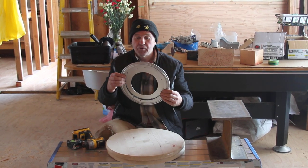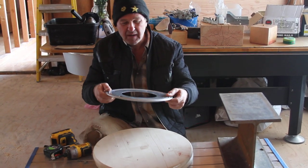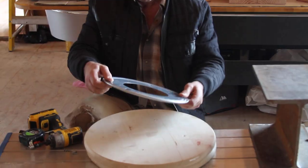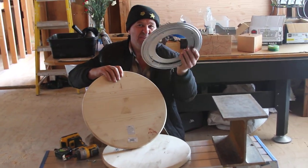I started by purchasing the metal Lazy Susan disc — heavy-duty, no aluminum — heavy-duty metal. They claim 1,000 pounds capacity. I purchased this at Home Depot, I think six bucks, and these are probably 15 bucks.